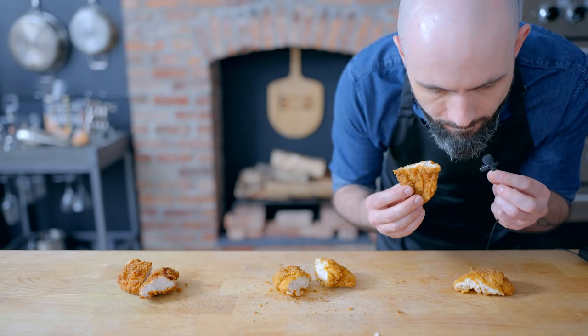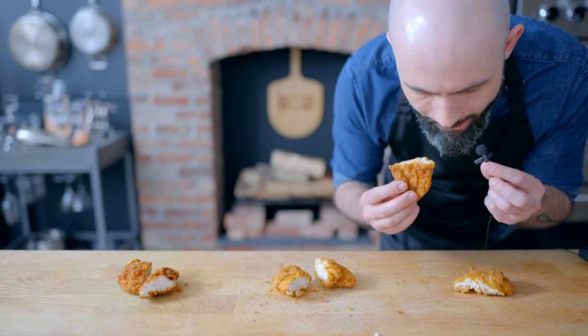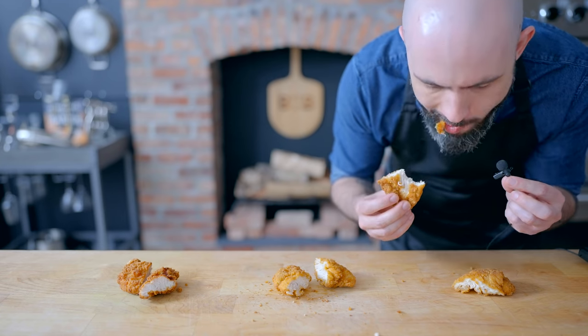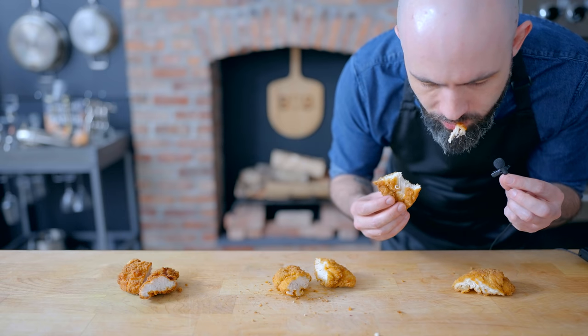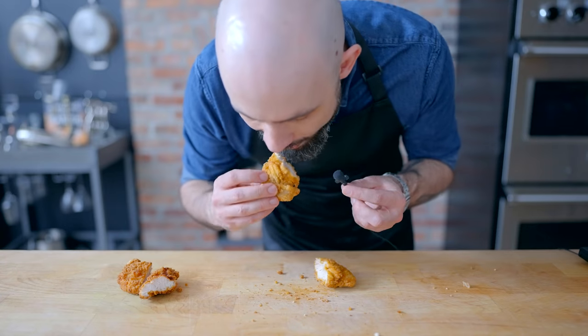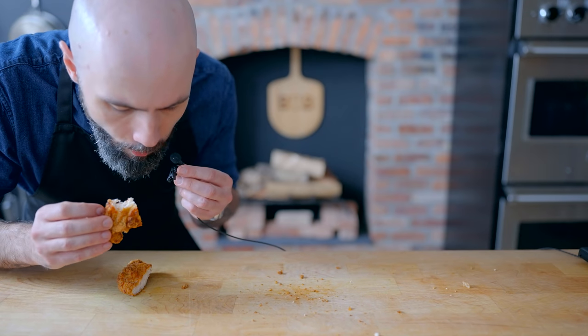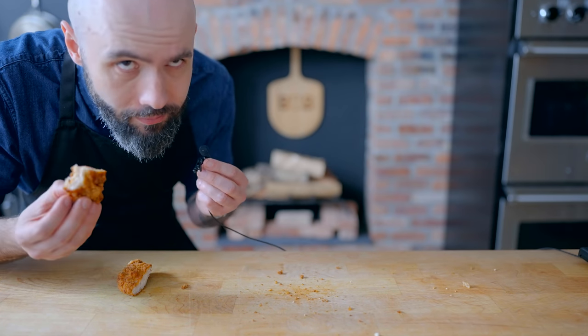Now for the bite test. First, I have to lick my lips to gross you out a little bit. Let's start with the microwave — soft, soggy, oddly chewy. Can't recommend that. Onto the oven-baked version, a little better. And the deep-fried version. So entirely unsurprisingly, the deep-fried version is best.